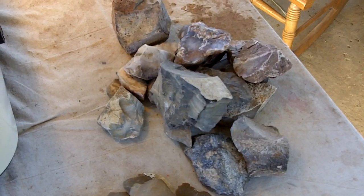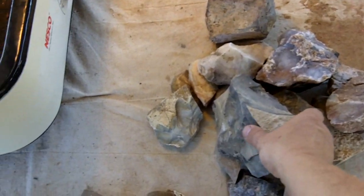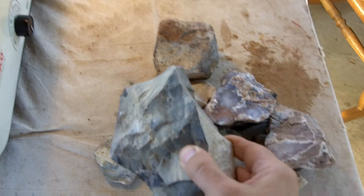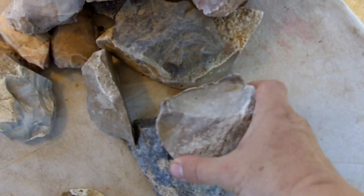So this video is long overdue. I've got some stone here that was given to me by Pestelman, and I'm finally getting around to heat treating it, so I just want to show you what it looks like before it's heat treated.